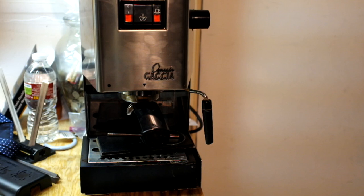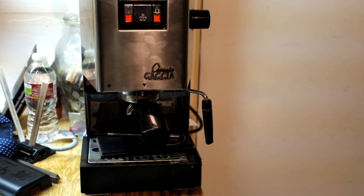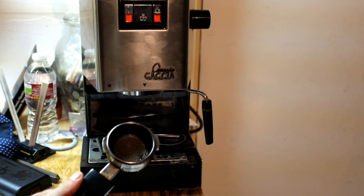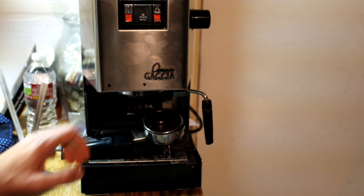I'd say the Rancilio is an upgrade from this one. That said, if you have limited funds and want a home espresso machine and can afford a little bit of money, I think these are just fine. I used this thing for years, two to three times a day, and it worked really well.